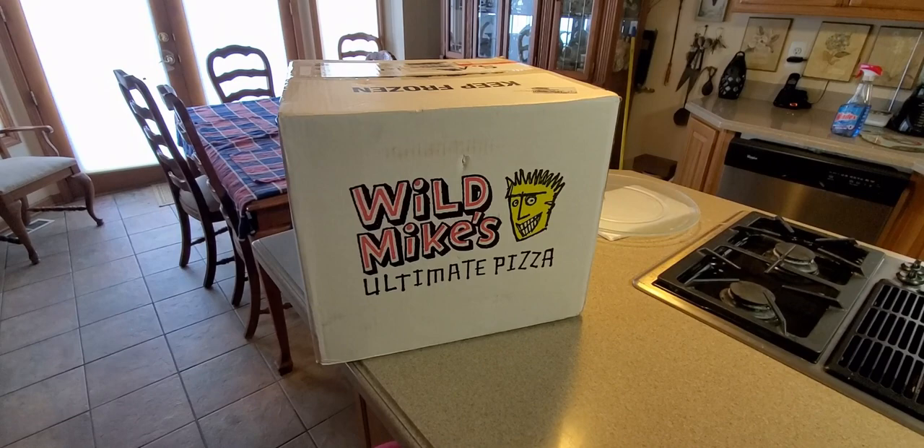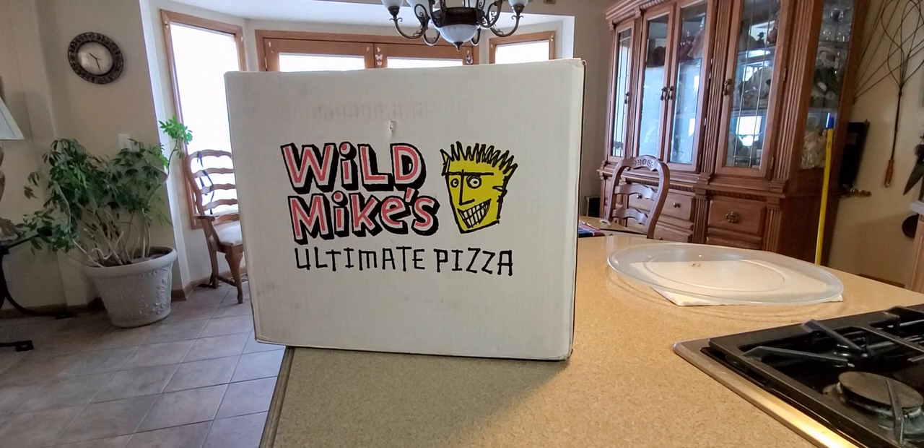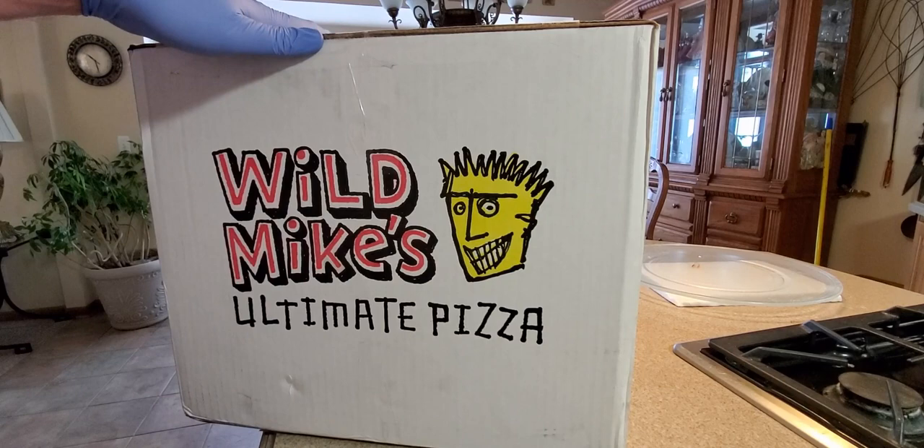This is coming from Wild Mike's Ultimate Pizza. Check them out — I'll leave the links down below. They're in your grocery stores right now, and I'll also give them an Instagram follow — I'll leave that link down below also.